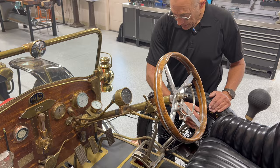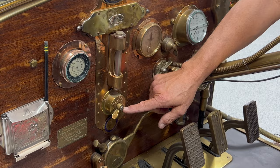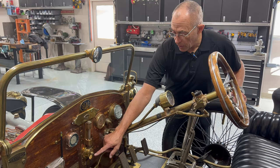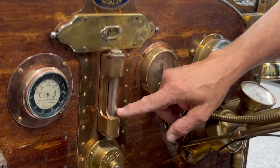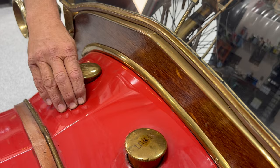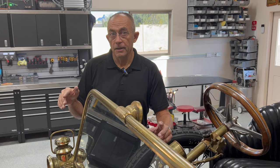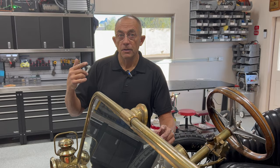This is a dry-sumped car. When I turn the ignition switch to the on position I've unshorted the magneto and turned on the oil. Once we start the car up, we have no oil at all in the dry sump tank. The dry sump tank is right here in front of the dash, so right now all the oil — maybe two quarts — is in the pan of the engine and it's not going to circulate yet.